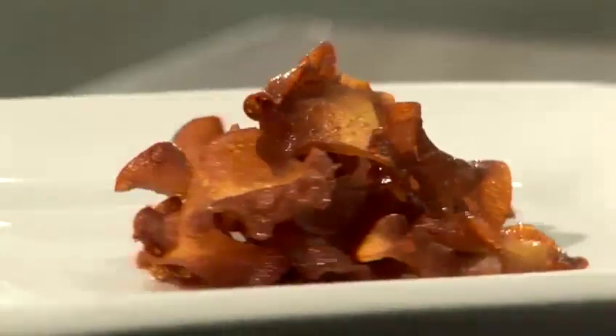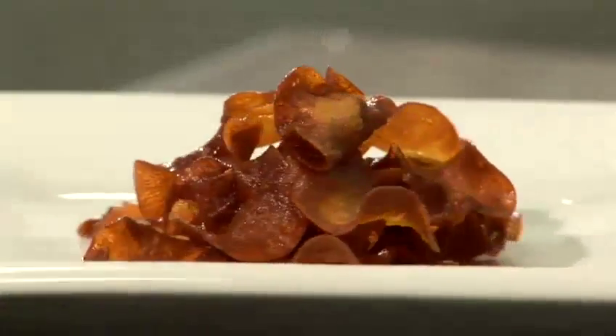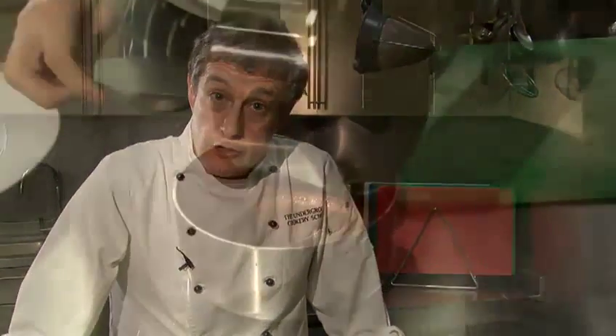Hi there, I'm Matt from the Underground Cookery School. Today I'm going to show you a really simple, easy recipe — how to make a red wine reduction sauce.